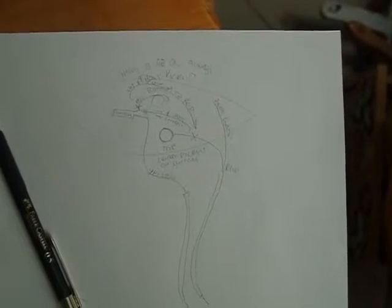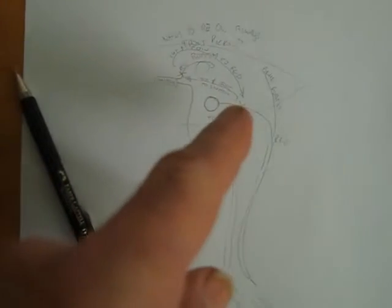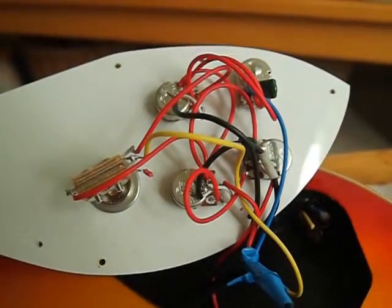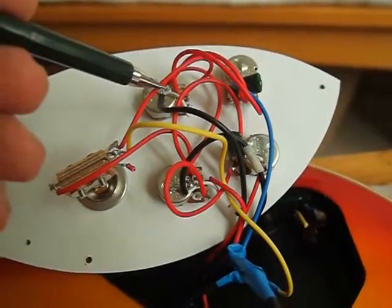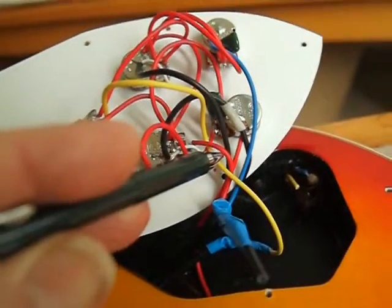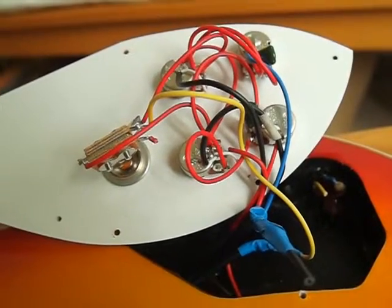I've carefully drawn out a new diagram showing which wires I have to cut. I have to cut a wire here and a wire here and swap them over — that should fix the switch. We're going to take this wire and cut it, and take this wire and cut it, and then join the two together. That will swap everything over and the switch will then operate on the correct pickup.